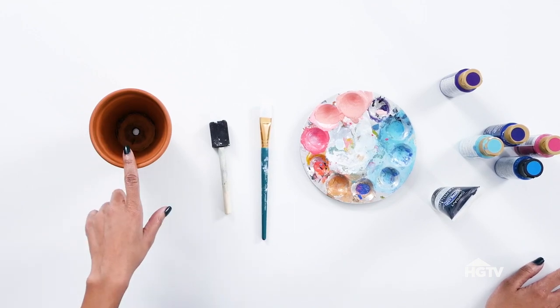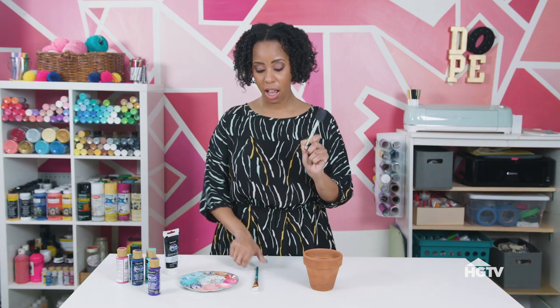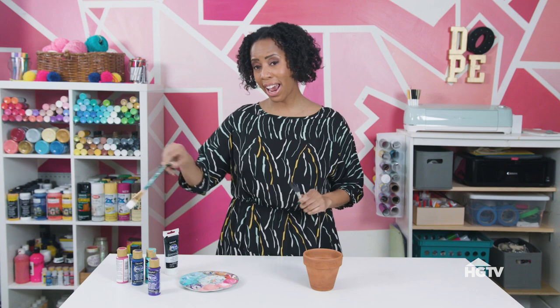Galaxy stuff is like all the rage right now. I'm a Cancer, and we are going to get into this right now. All you need for this project is a terracotta pot, foam brush, a flat brush, palette, and an array of colors.